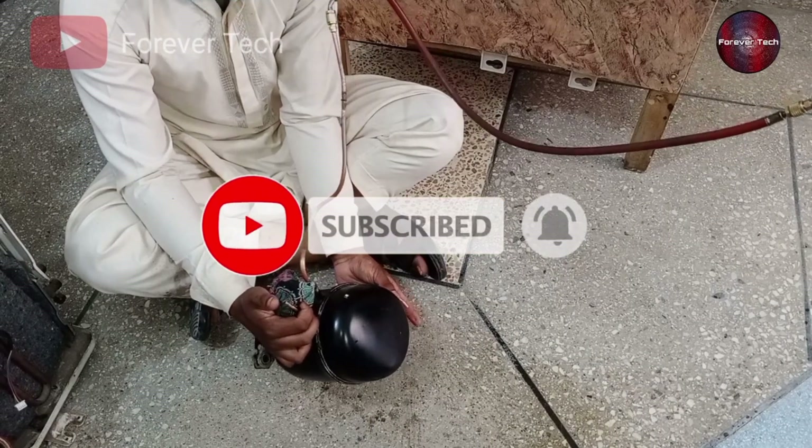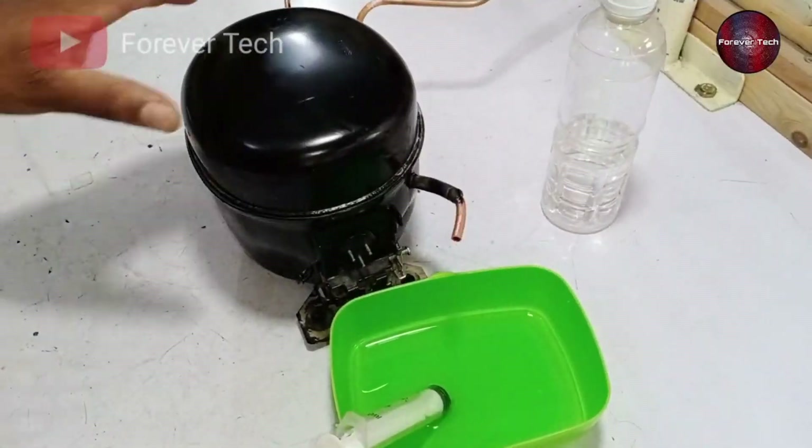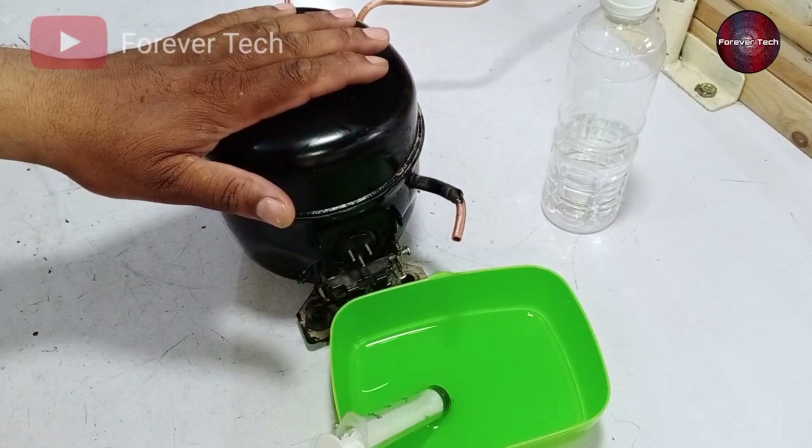Now the compressor is better than before and has dried out. As you saw, I passed nitrogen gas pressure inside the compressor, which should have cleaned and dried it out — because it was invisible to me as I could not see inside the compressor.